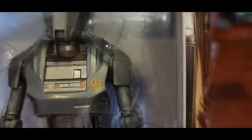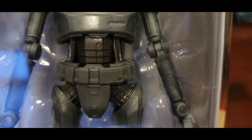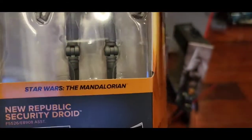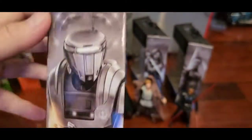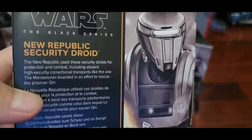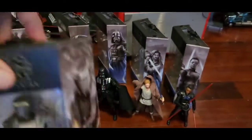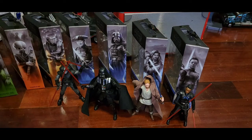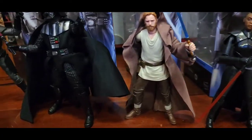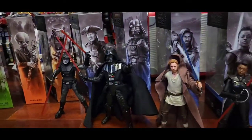The last one is the New Republic Security Droid — look at that Rebellion crest, very nice detail. This is from the Star Wars Mandalorian series. The artwork is very perfect. It's used for security and combat. Thanks for watching — this is a quick review of the new wave of Star Wars Black Series. If you like it, please subscribe and like, and I'll have more toy and game reviews coming. Thank you!